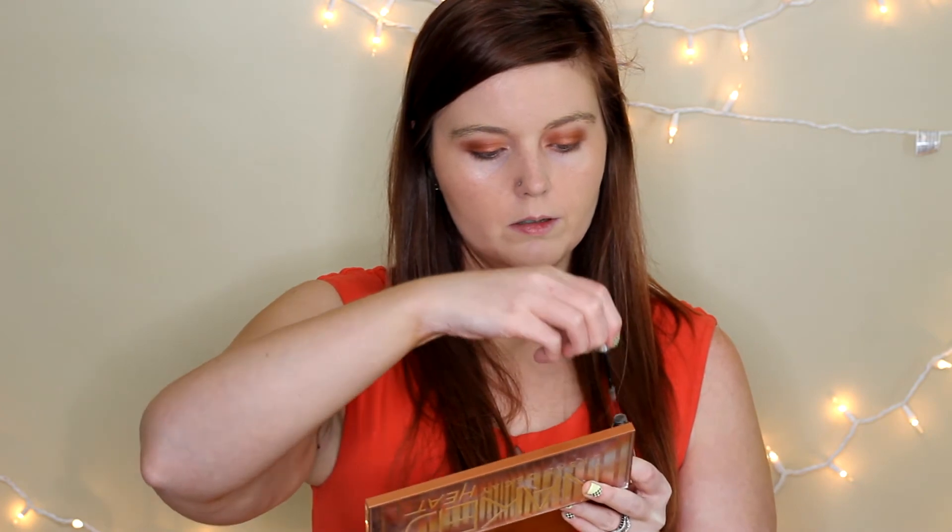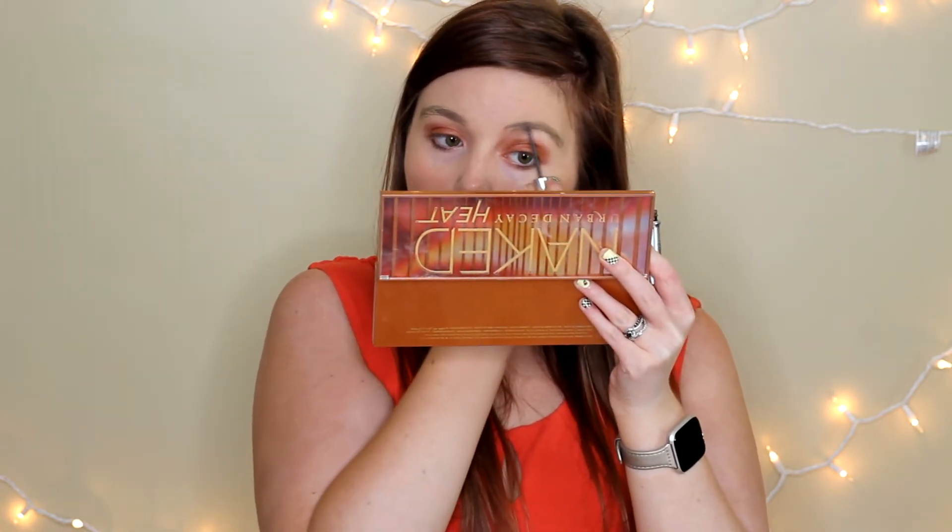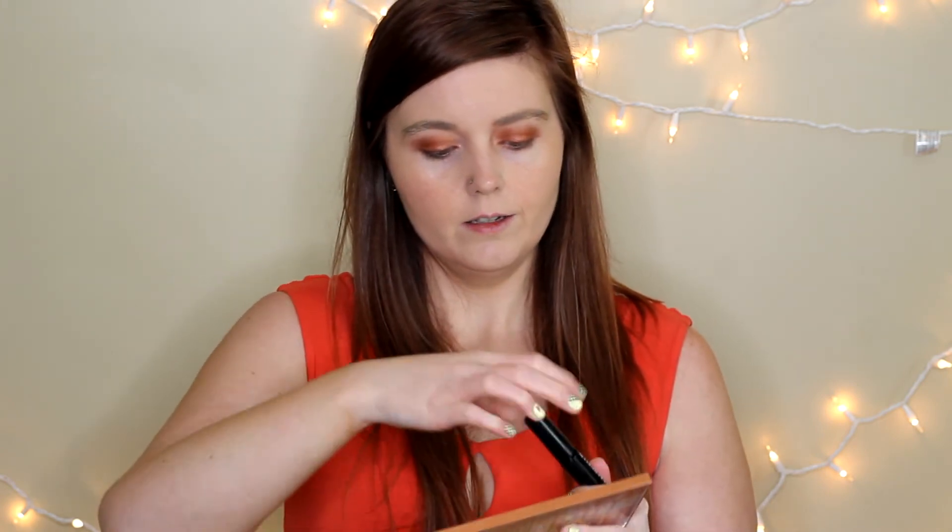So after that, I'm going to do my brows. So I'm going to go in with the Benefit Give Me Good Brow and just run that through my brows. After that, I'm going to do mascara. So I'm going to be using the Marcelle Extension Plus Curl Mascara and just run that through my top and bottom lashes.